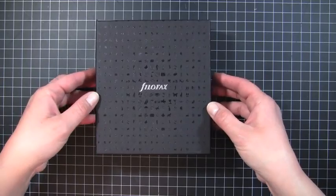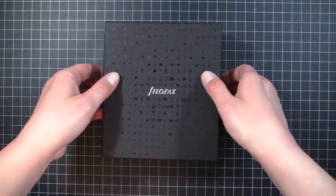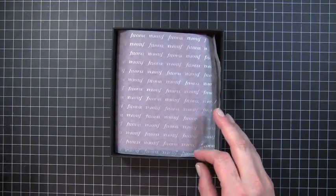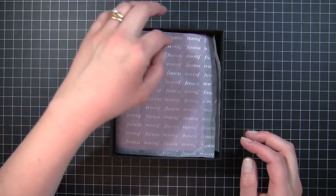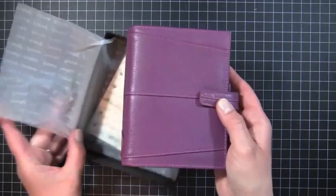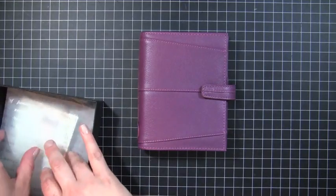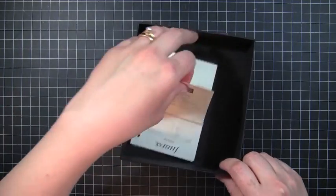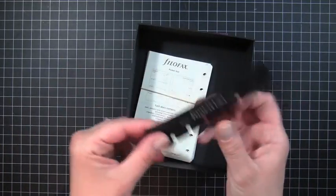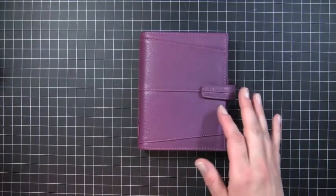Let me show you what it looks like. It comes in this little black box. Now, I said this is an Orchid — on the website it looks a little more purple than it does in person. It has a little Filofax tissue paper. In person it's a little more of a burgundy color, not quite as purple as it shows on the website. In the bottom of the box there are the 2012 daily page inserts and one of the little Filofax rulers, the black one. But it also has a ruler inside.